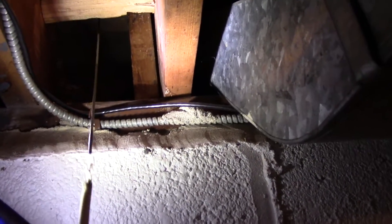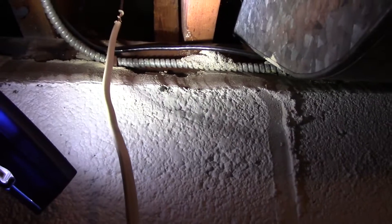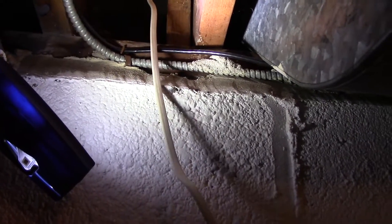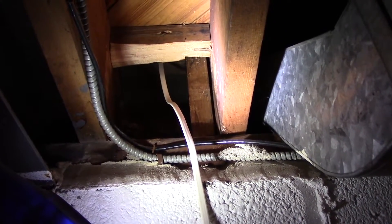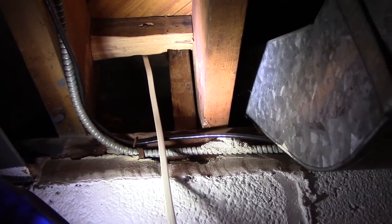Now we put the snake in from the outside where we previously drilled the hole, all the way down to the basement. We tied our wire that we want to fish through the wall, and now we're going to pull it up and out so we can continue installing the light fixture on the outside. While my assistant pulls, I push, and we'll go back outside and continue out there.